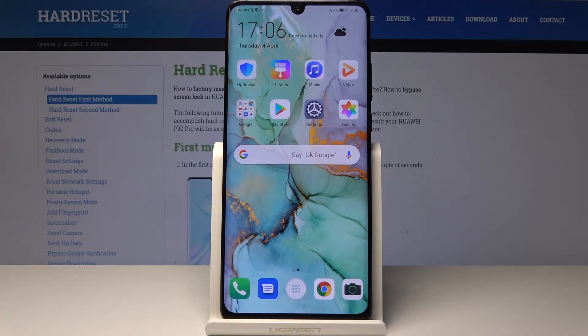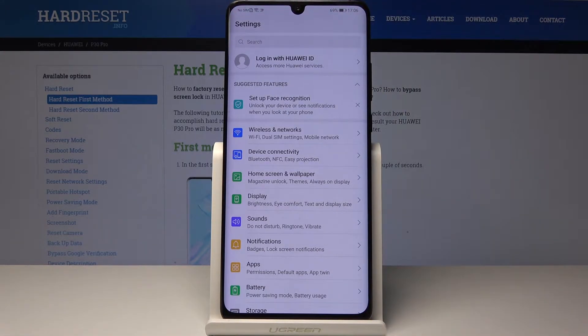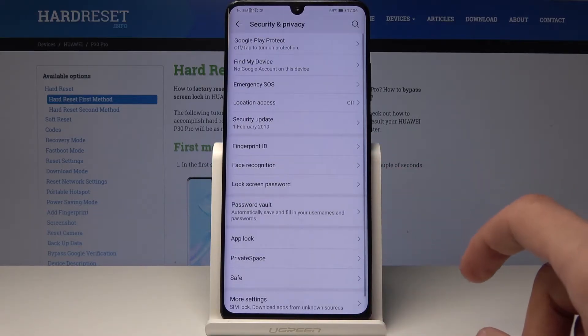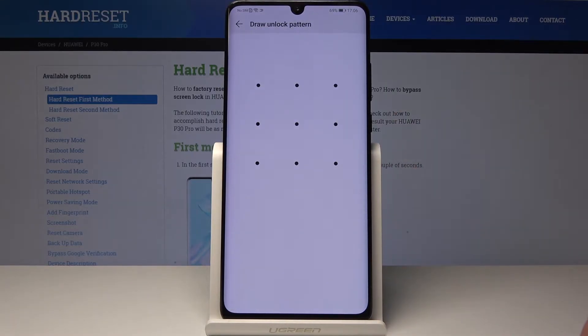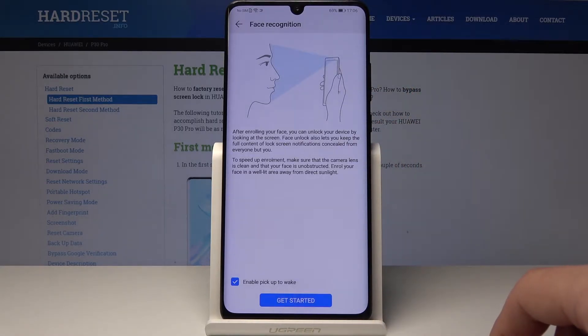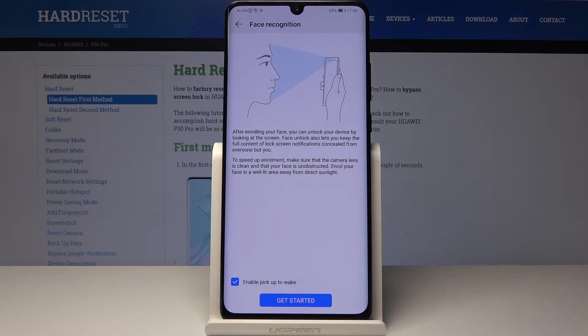Moving on, it's gonna be face unlock, which is fairly nice and quick to use. To activate it, go down to Security and Privacy and right here you will have Face Recognition. Just tap on it — if you have a pattern set you will need to confirm it. Then it will ask you to scan your face; just tap on Get Started. There's also a little option here to enable Pick Up to Wake Up.